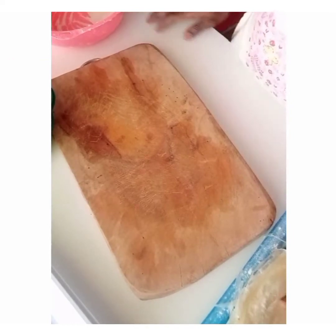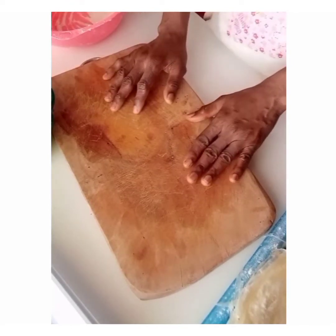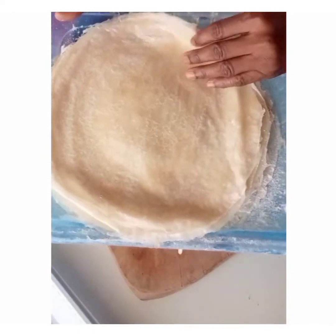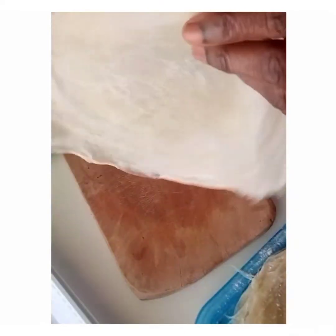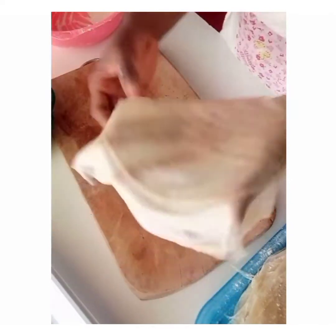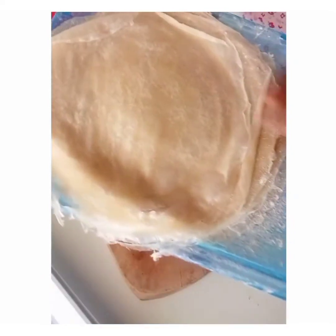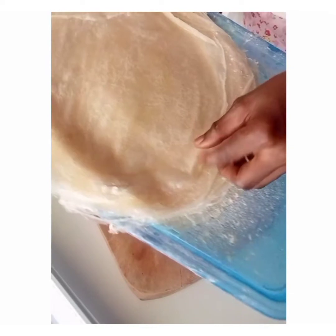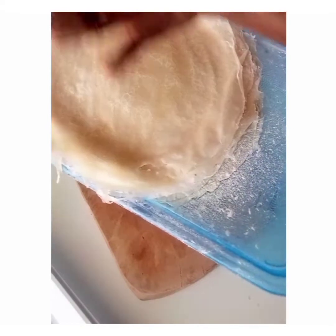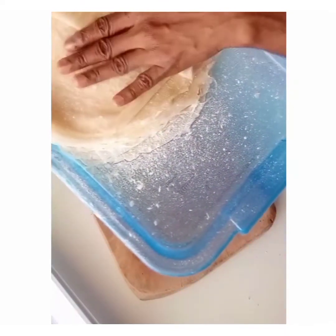Hi everyone, in this tutorial I will teach you how to fill your samosa and spring roll using the wrapper we earlier made. This is what the wrapper looks like — it is very light and fragile, yet strong enough to hold your sauce perfectly. When we were making it, I told you that once you finish one, you turn it upside down and keep putting them on top of each other like that.